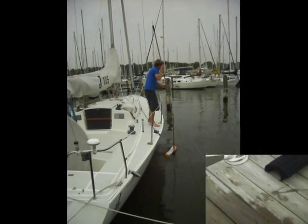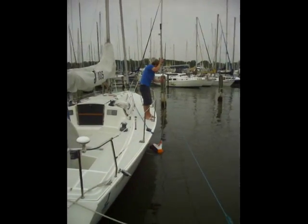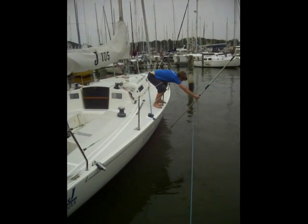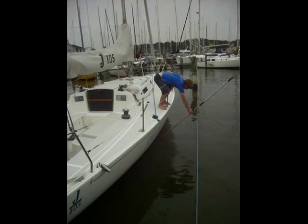And then you can get the purpose angle nice and easily. You can see what you're doing more as well. I mean, although I'm getting it nice and far under.